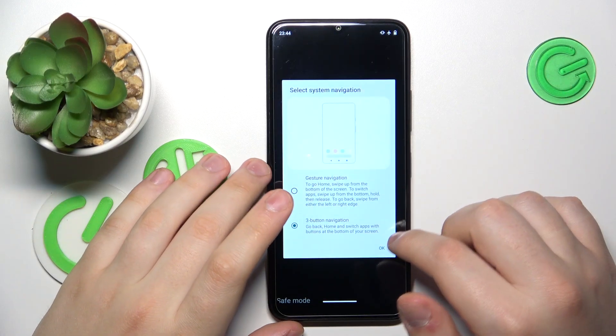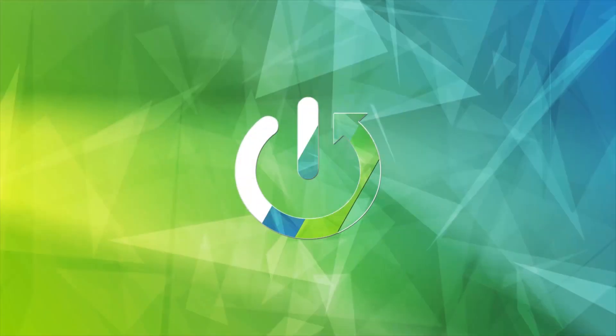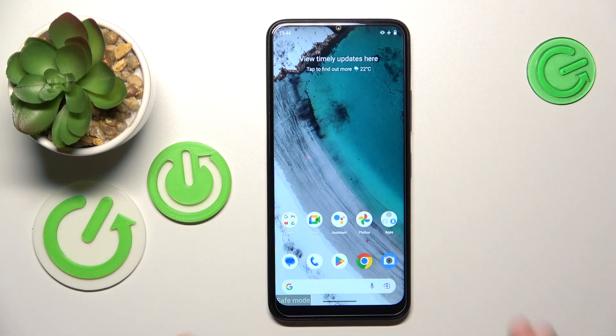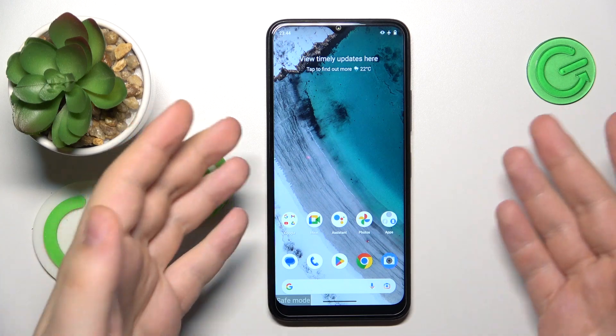This is Nokia C32 I have in front of me and today I will quickly show how you can remove the safe mode on this device. On this phone, or practically any other one, turning off the safe mode and getting the system back to normal is as easy as rebooting the phone itself.